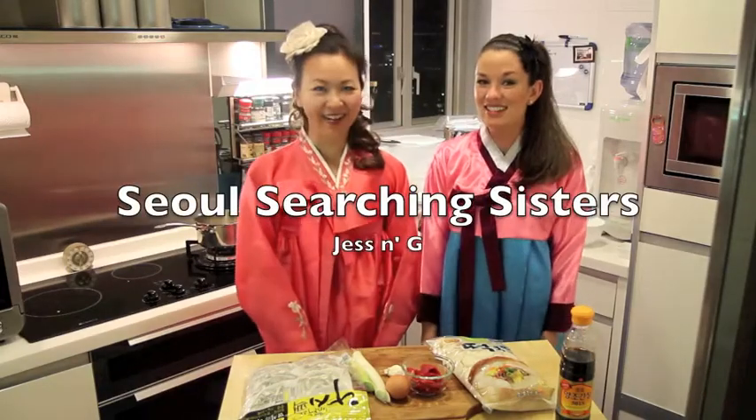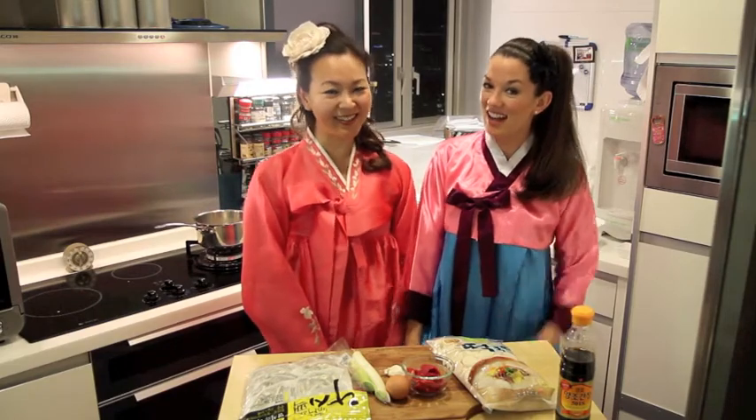Hello! We are the Soul Searching Sisters! I'm Jess. I'm G. And today we're going to talk about New Year and how do you say Happy New Year in Korean?